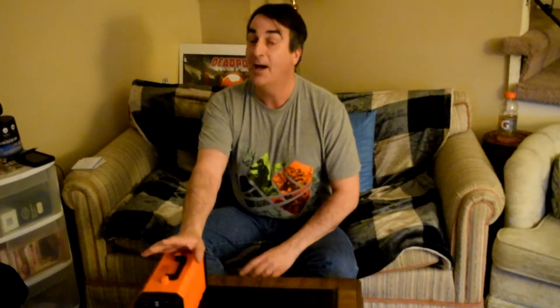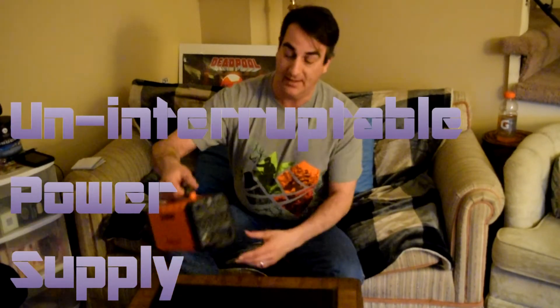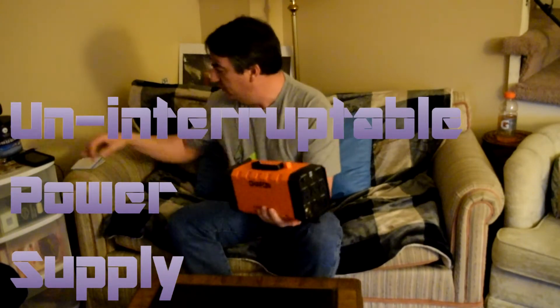It's sold as a UPS — uninterruptible power supply. Currently this thing is sold out on Amazon. This is the 500 watt version. There is a 300 watt version that is still available on Amazon for $169 right now. The 300 watt version was like $269 — this one, the 500 watt.